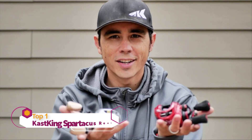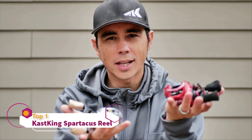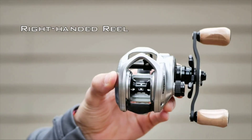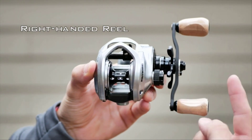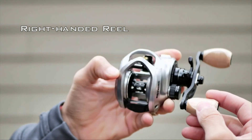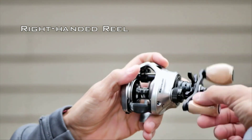Hey guys, Shane with Casking here. I'm going to teach you the difference between a right-handed baitcasting reel and a left-handed baitcasting reel. This is a right-handed baitcasting reel — as you can see, the handle is on the right side, so when you're holding it and you press the thumb button, your retrieve is on the right side.